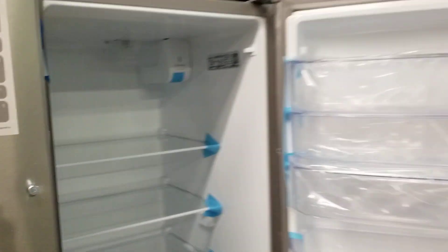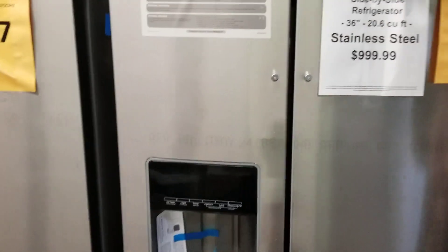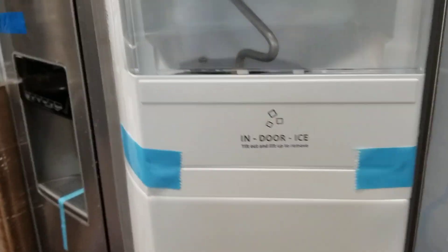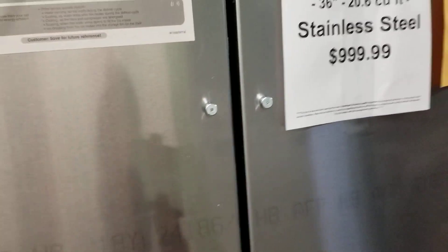As you can see, you've got all your factory packaging on the left-hand side and your other side here. Let's open that up for you and check it out. You've got your indoor ice right there. Call us right now and get your deals on stainless steel appliances at saferwholesale.com. We only have 10 of these available, so order yours today.